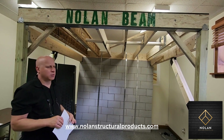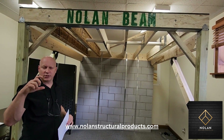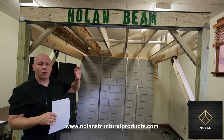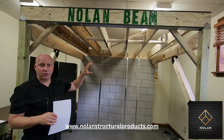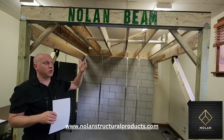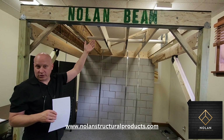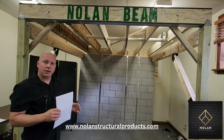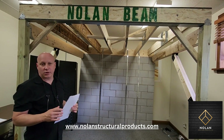Another advantage is that micro-lams don't come in three-and-a-half inches. Sometimes you need a header and you don't have a lot of space above the window because it's located very close to the ceiling — in that case you can use a three-and-a-half inch Nolan steel-wood hybrid beam in place of a regular steel I-beam.